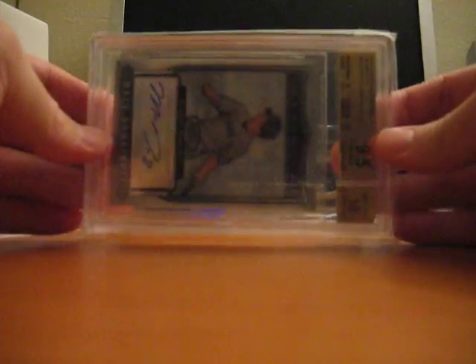07 Bowman Sterling, regular autograph card, not numbered, but graded to 9.5.